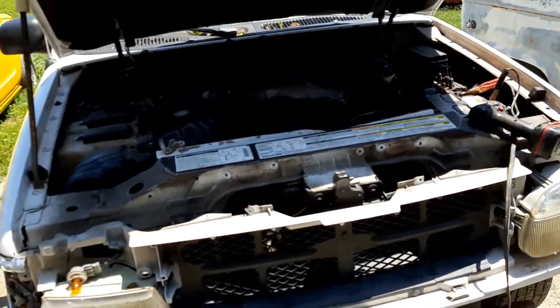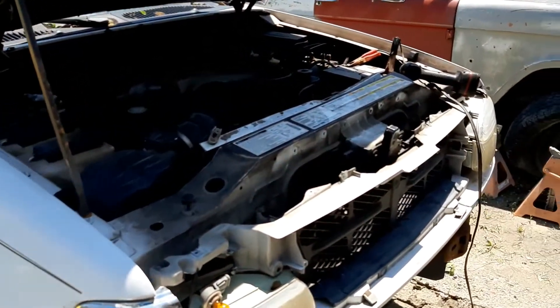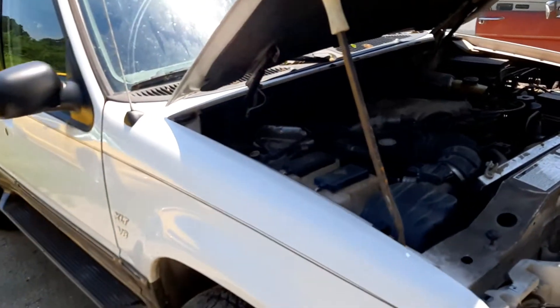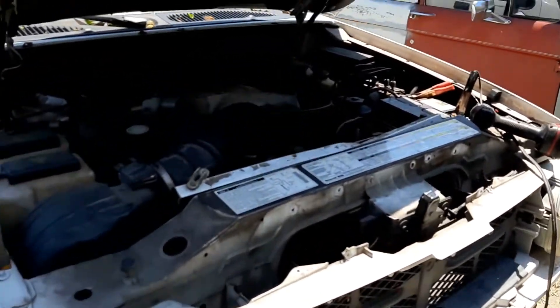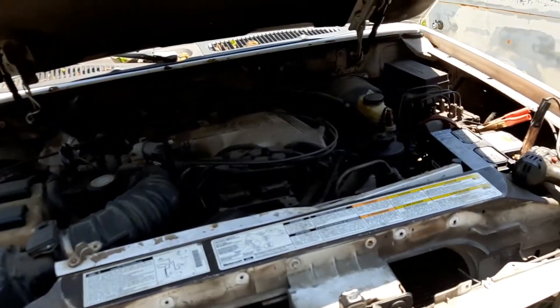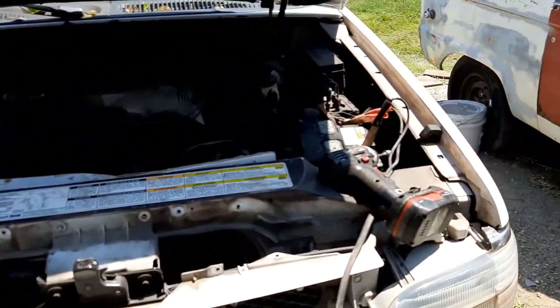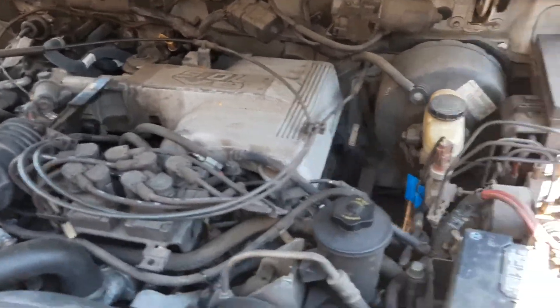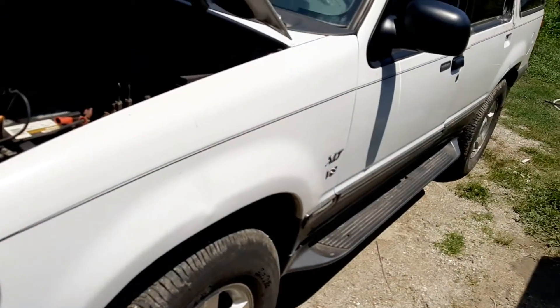I'm starting on the Ford Explorer, dismantling everything. First I'm going to take off the fenders and the doors, and that just makes everything easier to get to. The objective is to do a frame swap. This Explorer is a 5-liter with 180,000 miles. It's all-wheel drive so it's a good candidate.